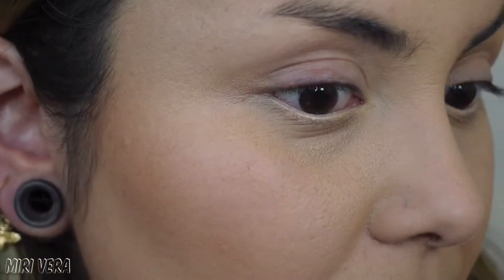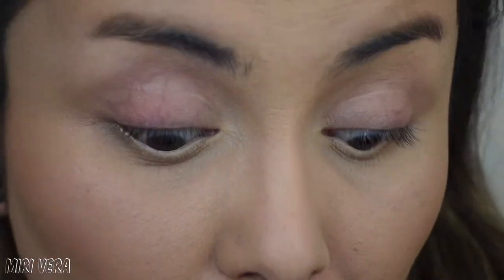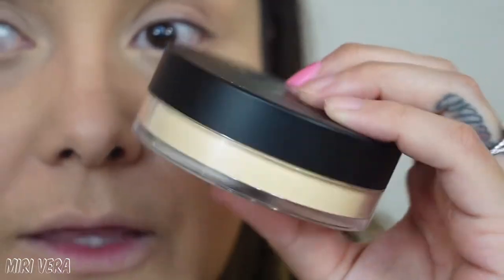Right off the bat, the feeling I'm getting from these complexion products is that these are products you would use for a full coverage complexion look — just by the way everything is looking and feeling. So if you are a natural beauty who only likes looking like your skin but better, these are probably not for you. But if you love full coverage, these are perfect for you. I really do like the packaging of the Premier Loose Powder and overall the aesthetics of the whole line.